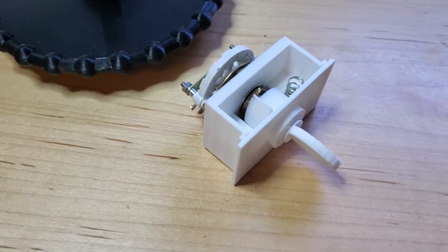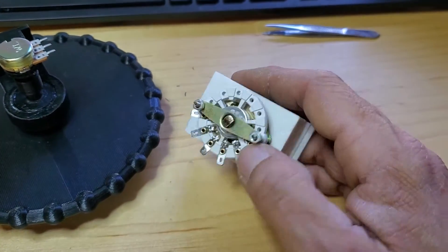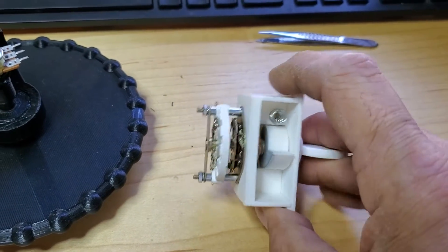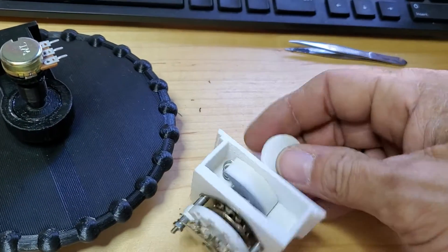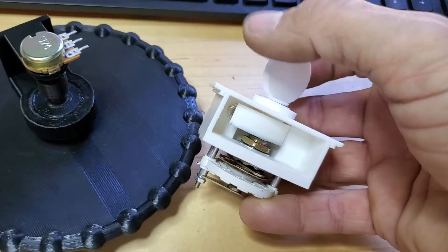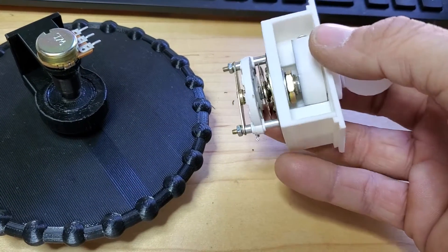I might have to refine this a little bit, but this is the starter switch. I've got a five-position switch in the back with a slight little cam on there and a spring inside. So as you click the switch you can get it to click over to left, right, both, and then when you click it into start, that spring inside returns it back to the both position.